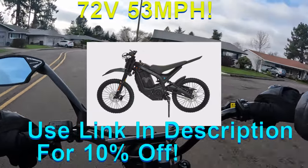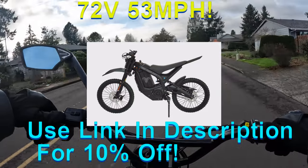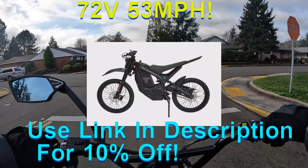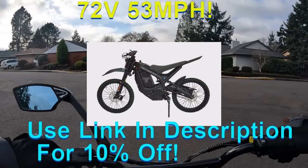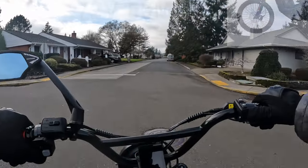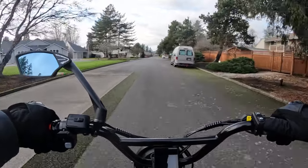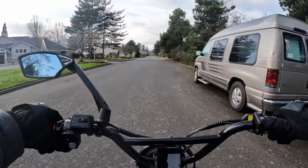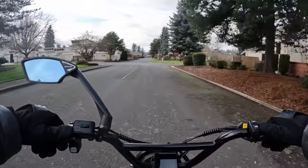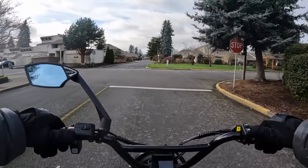I'm going to go over some of the specs on the bike. This bike is a dirt bike — it does not have pedals. It has a 72 volt 3000 watt motor, and that motor peaks at 6000 watts. That is a gearless hub motor.